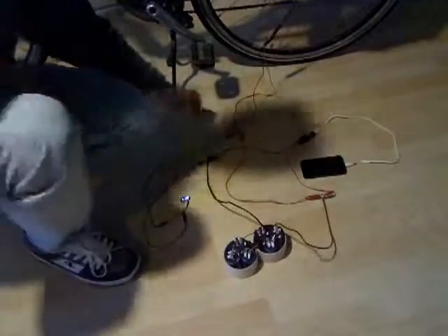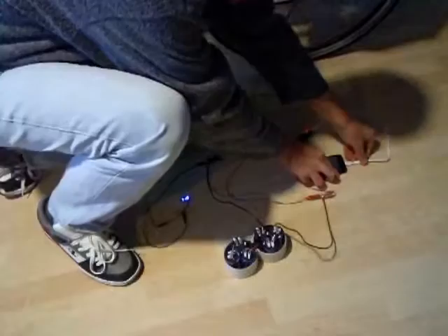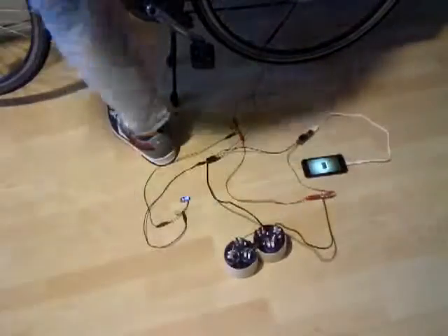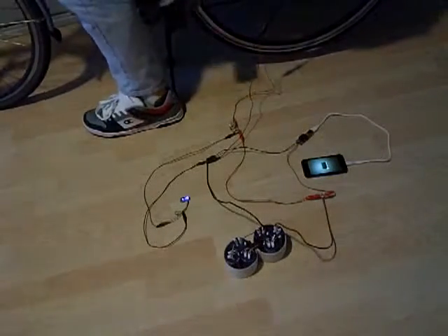I'm going to charge it up and I'm doing this every day now because it keeps me in good shape, so I'm going to step on the bike and charge my supercapacitors a little bit more.